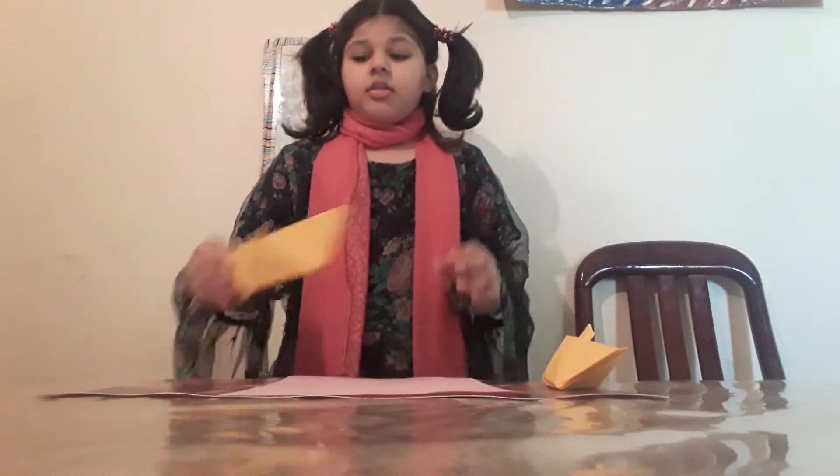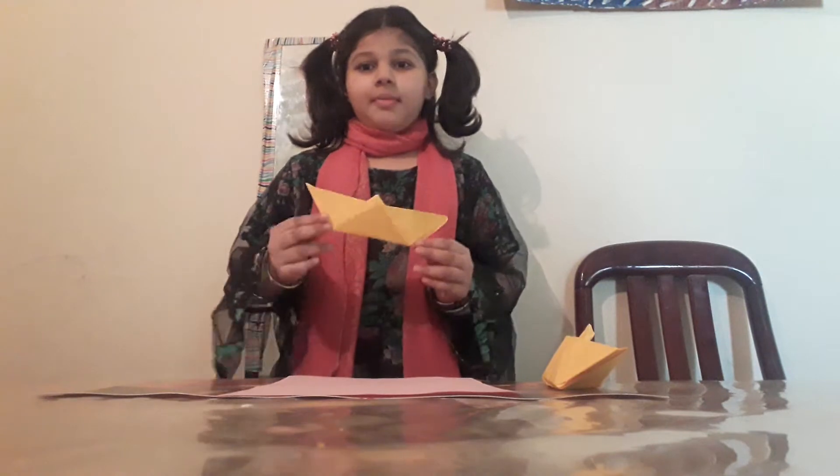Assalamualaikum, my name is Ayesha, welcome back to my channel. Today I am going to make a boat. We must have any color paper or any used paper. This is the sample we will make it like this, so let's start.